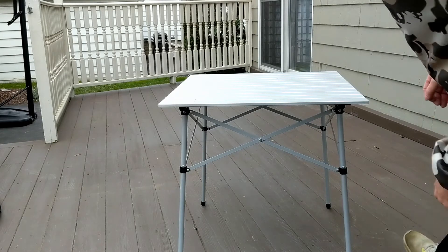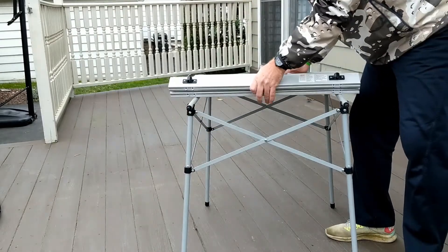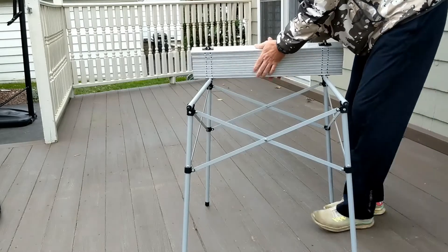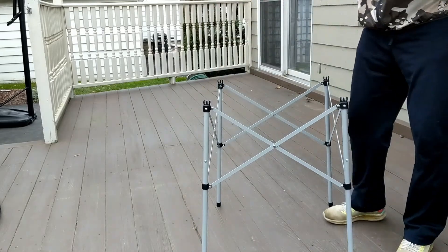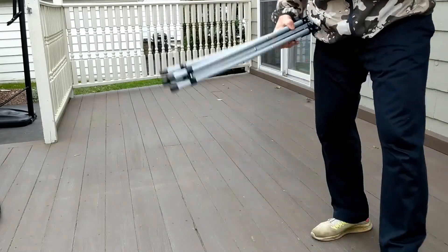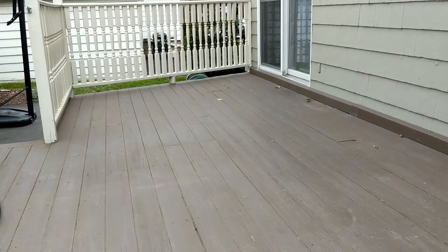Tear down is just as simple. What you do is you pop this top off here — it folds up in accordion style like this. These bars pop off, and this just folds up like that accordion style. There's absolutely no problem getting it back into the bag — it goes in there real quick.